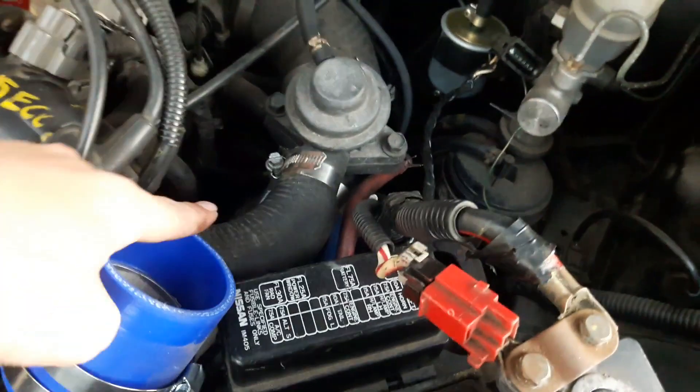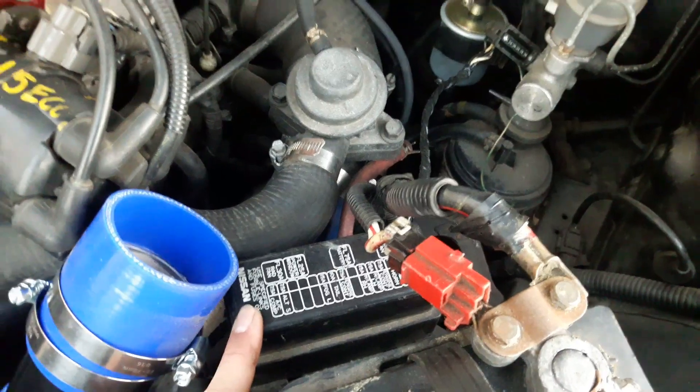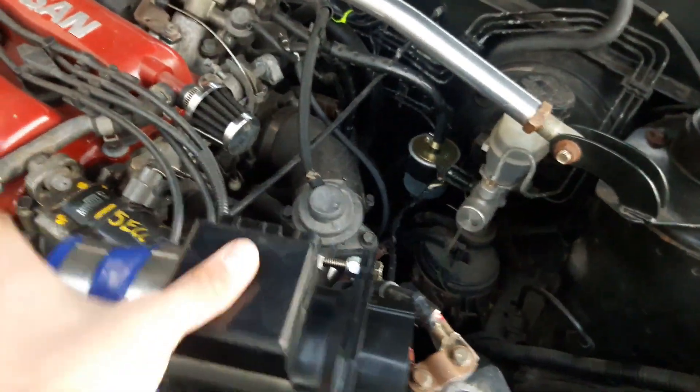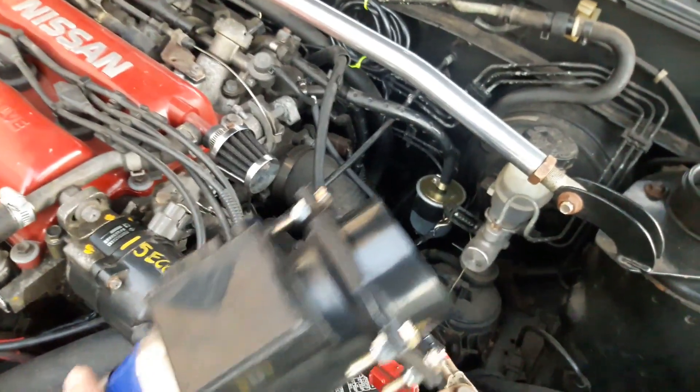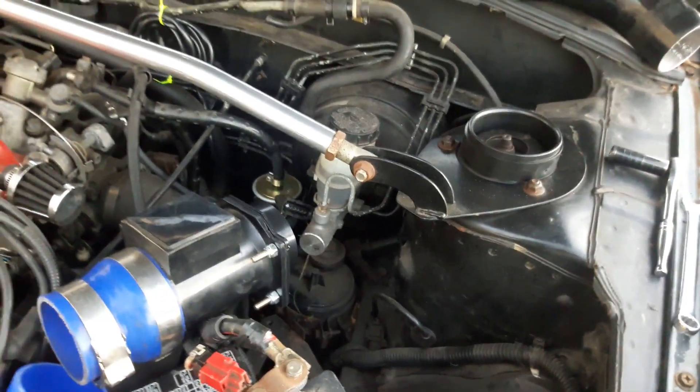I have that hose there and the fuse box here, and it's giving me a hard time. I'm gonna route it the best way possible and leave the MAF here with the plate ready. I'm gonna buy another L filter — a mushroom style like the Sentra has.